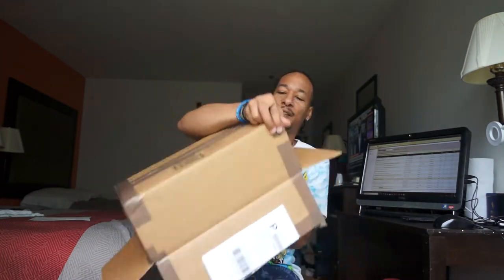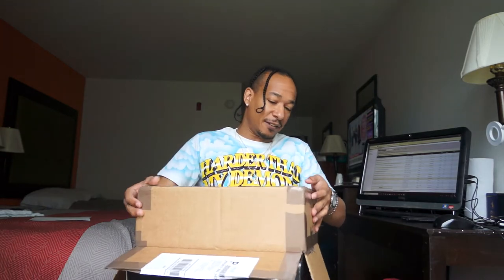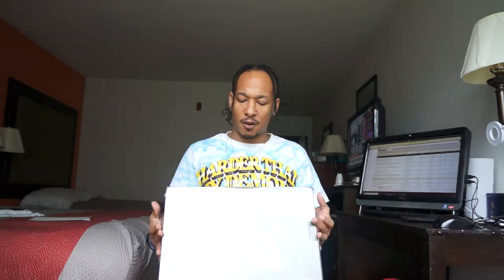A little paperwork. Y'all could have hooked a brother up on that shipping — that shipping kicked my ass. But this right here, I love the box on these shoes man. Not the brown shipping box — I love the shoe box that comes with the LeBron 8s man.